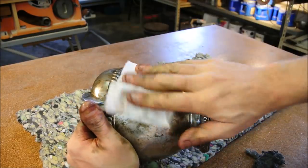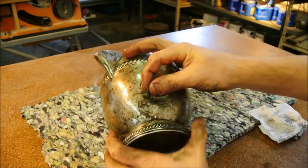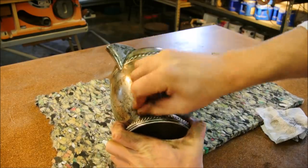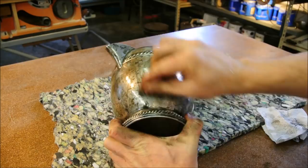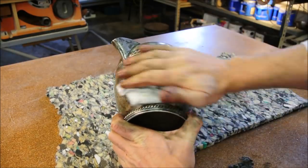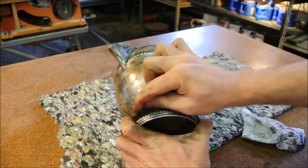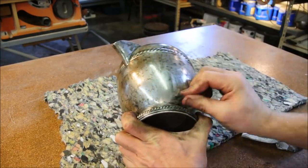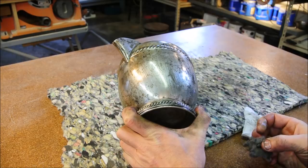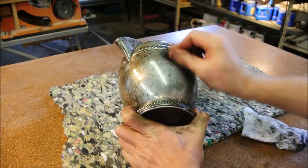I'm no expert in restoration and certainly no expert in silver. But it seems to me that the oxidization is deep enough that it should have taken a long time. From my experience with other metals, oxidization usually occurs rather rapidly in a superficial sense, and for it to get deep down so that it takes a really long time to scrub off suggests exposure to air for a long period of time. So if I were to take a wild guess, this had to have been sitting around for a few decades. But what do I know? Not much.